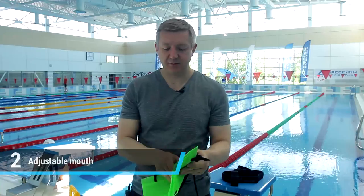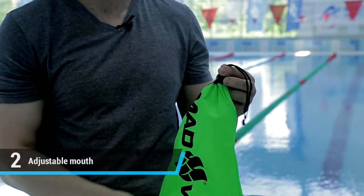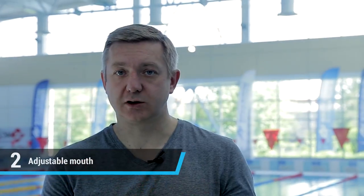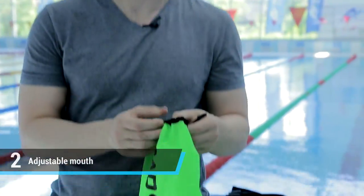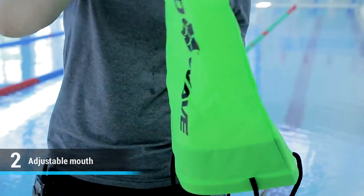It can be changed very quickly thanks to the adjustable strap — no extra steps are necessary. The size of the hole can be changed in literally one second. We can increase the force by decreasing the size of the diameter, or decrease the force by increasing the size of the diameter.